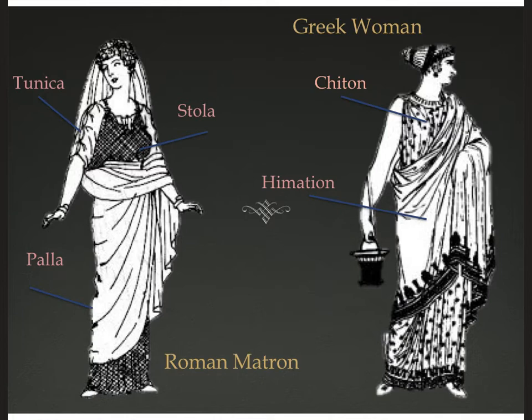Now let's move on and talk about women's wear. These are 20th century drawings interpreting Greek and Roman artwork. A Roman matron — adult married woman — is on the left, and a Greek woman who is probably also a matron on the right. Just as with the men, you can see similarities and differences. The Greek woman has two layers — her chiton and her himation — with her hair up in a cloth hairband. Our Roman matron has three layers: a tunica, over which she has a stola, over which she has a palla.